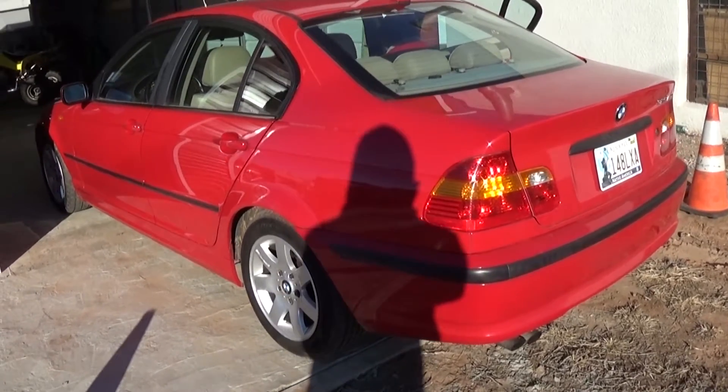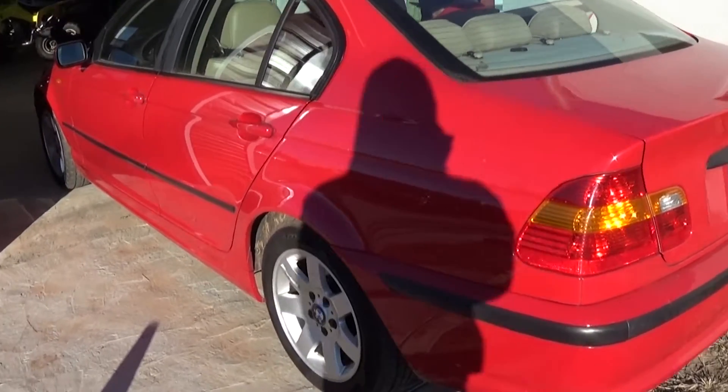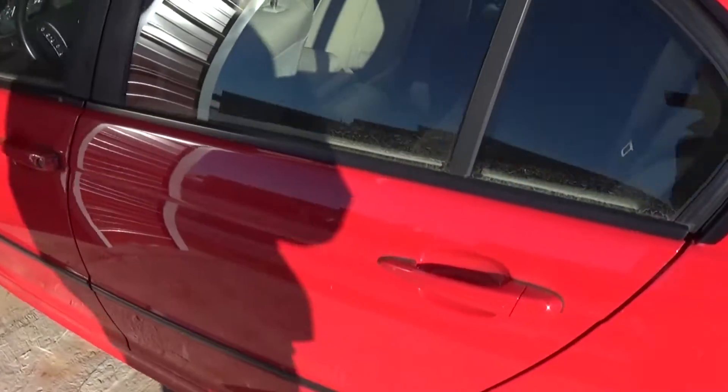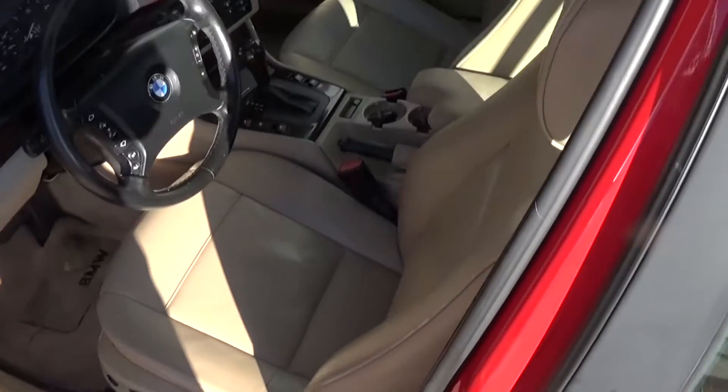Hi guys, today we are going to show you how to replace the armrest on a BMW E46. It's the same for all BMW E46 models from 1999 to 2005.